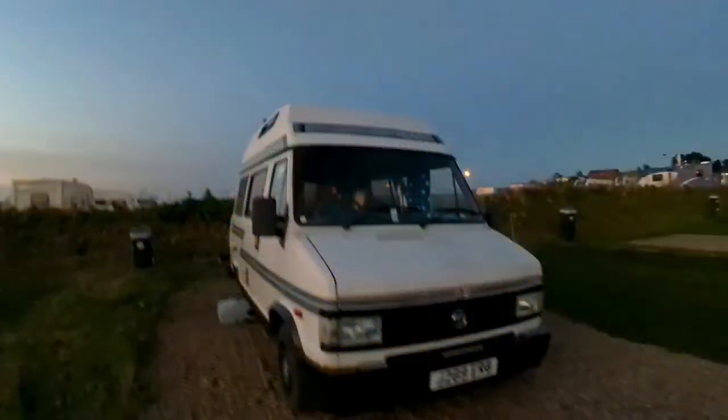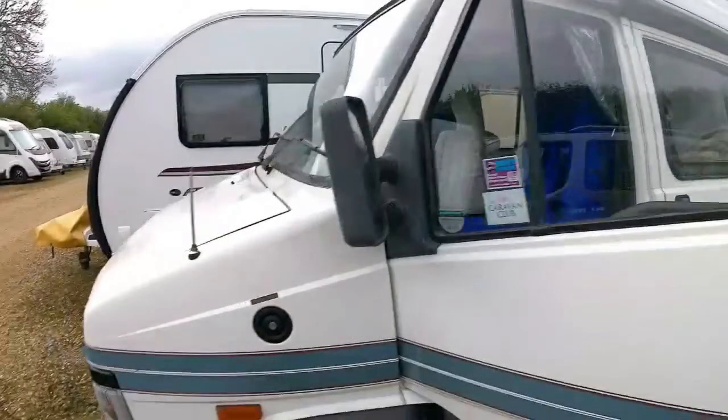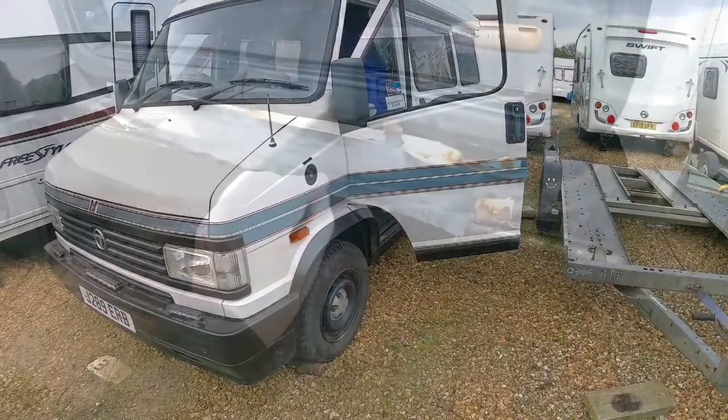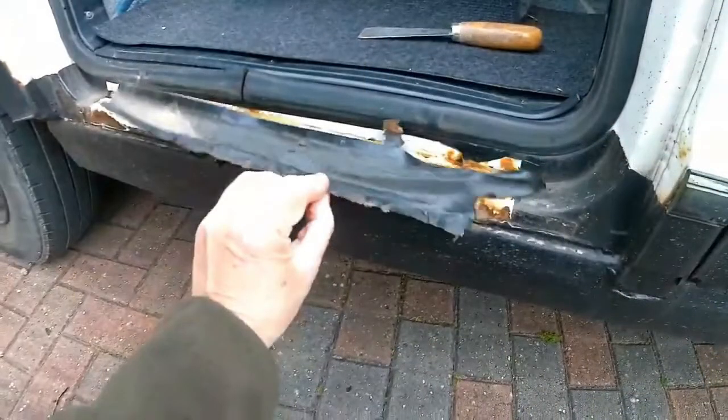Today I'm going to give you an update in photos to do with the Talbot Express passenger door sill and footstep area of the van. On the Talbot Express, where your feet go over the sill to get in, there's either a plastic trim or a thick sticky tape. On mine the tape was bulging, so I investigated and removed it, only to find some big holes of rust that had gone into the sill.